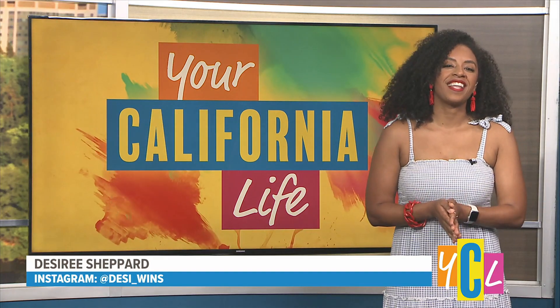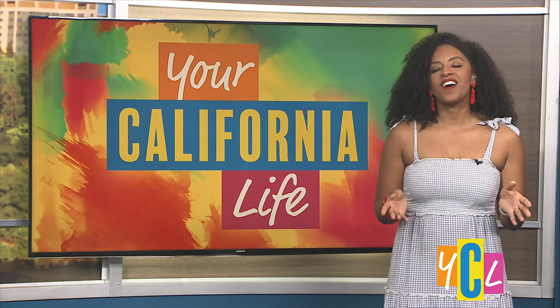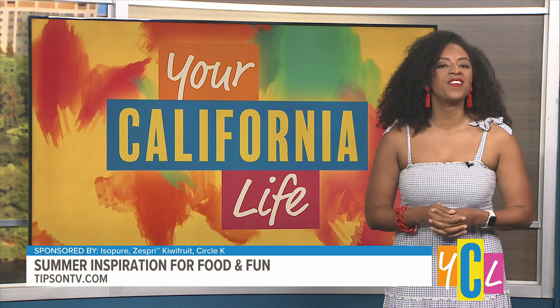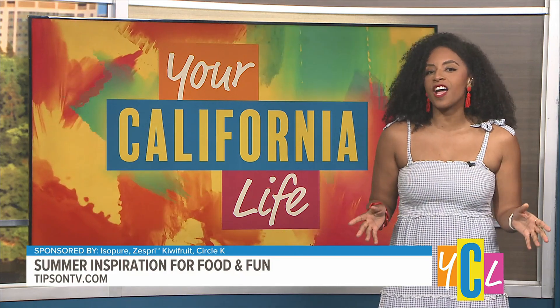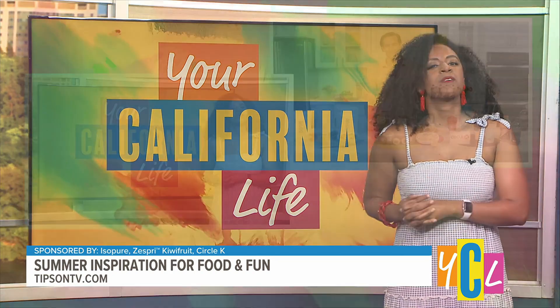Hello and welcome to your California Life. I'm your host Desiree Shepherd. Summertime's on the way, so get your party hats on because our next guest is going to make our summers shine. He's a celebrity chef, cookbook author, and you may have seen him on the show Chopped. Let's welcome Chef James Bricione.